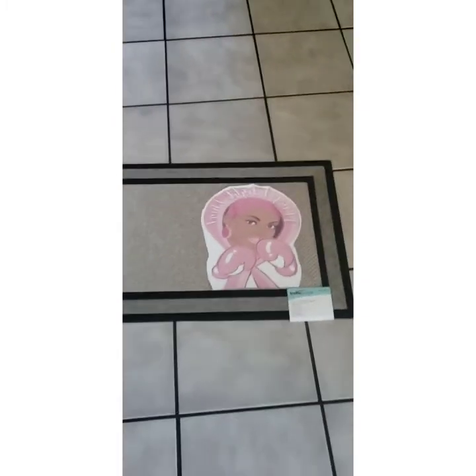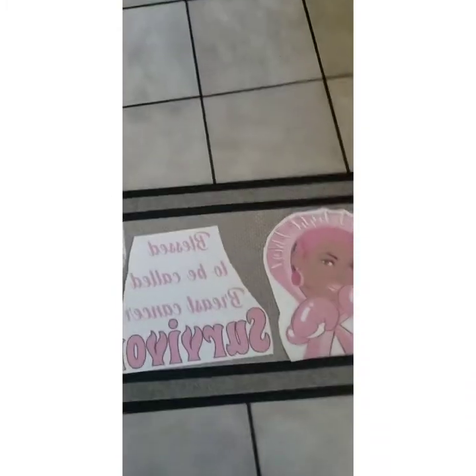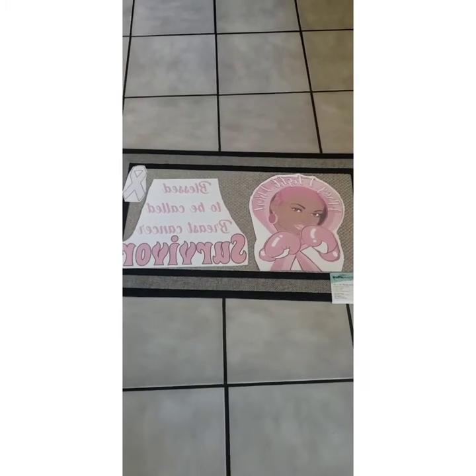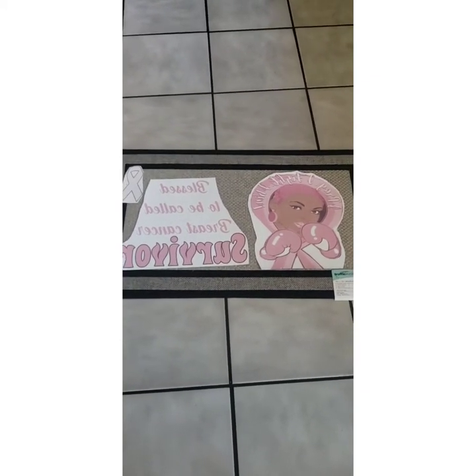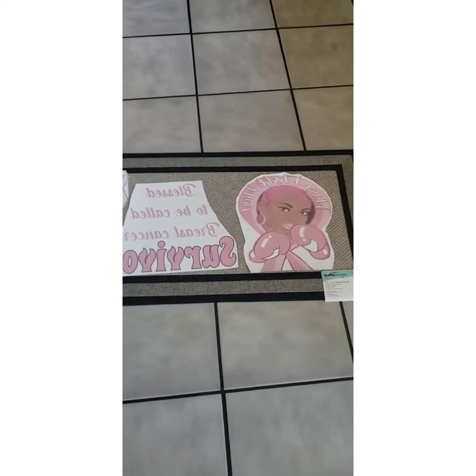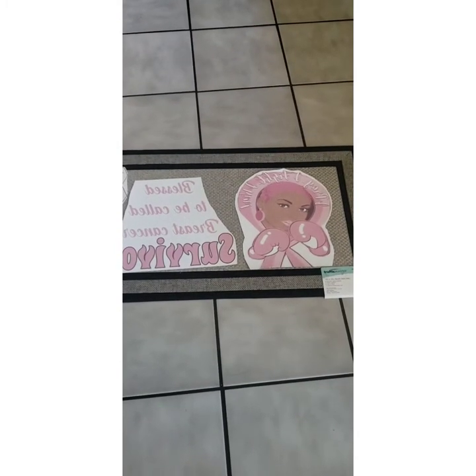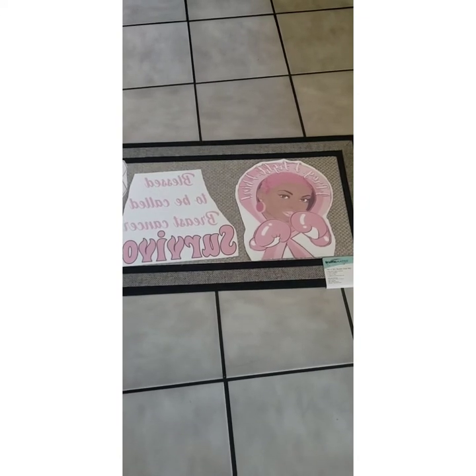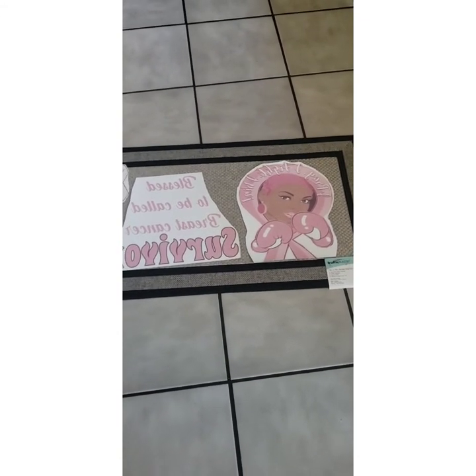I'm a cancer survivor — as of the 18th of this month I will be cancer free. The image is backwards but you get the idea, and it's going to have a ribbon on it. I already printed this out on my Epson 7720, the paper is 11 by 17, and I did it in purple using my Silhouette. Now I'm going to press it and see how it turns out.